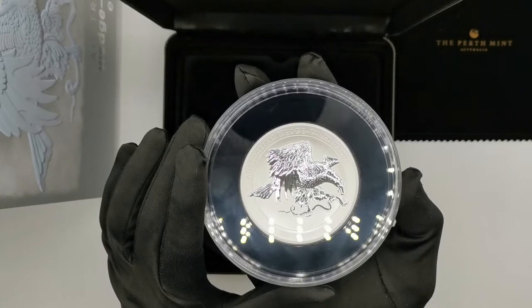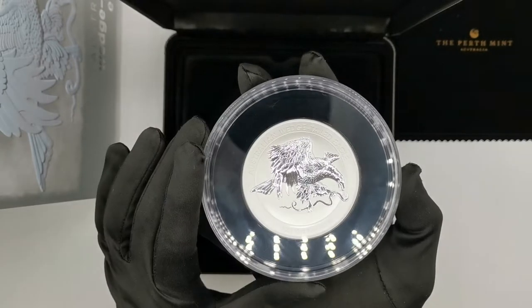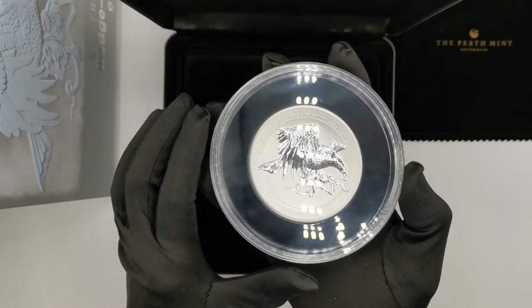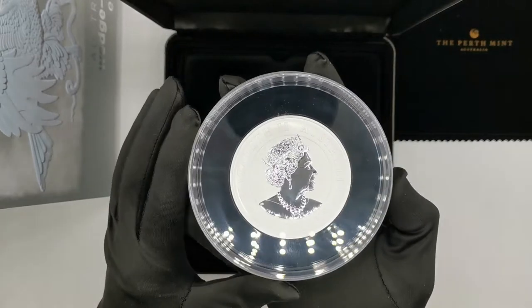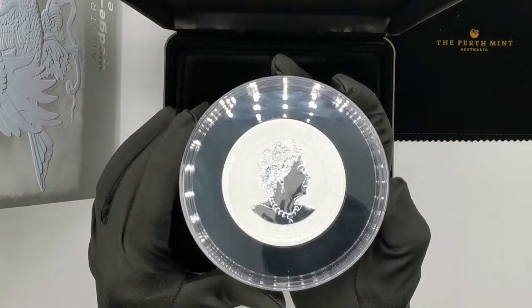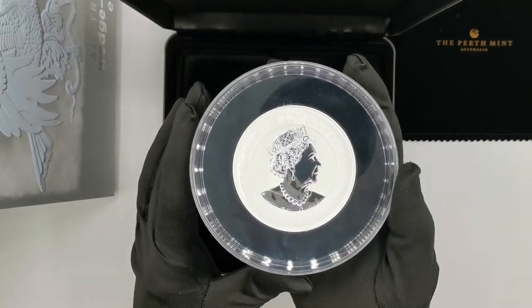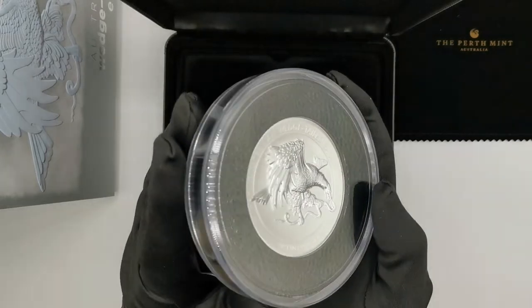Featuring the eagle in the middle of the coin, you get 'Australian Wedge-Tailed Eagle' at the top, the coin specs at the bottom, and the mint mark on the left side. Moving to the obverse, it's fairly flat — you get the standard Australian legal tender obverse with Queen Elizabeth's effigy, 'Australian legal tender', and the $10 denomination. But let's go back to the reverse, because I think that's where the beauty of the coin lies.